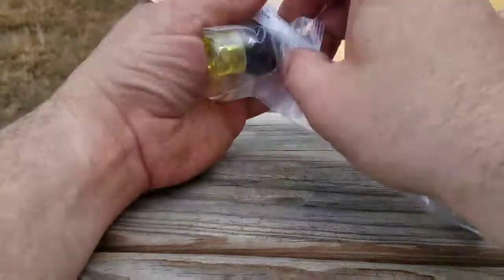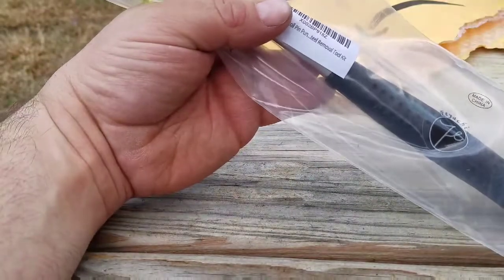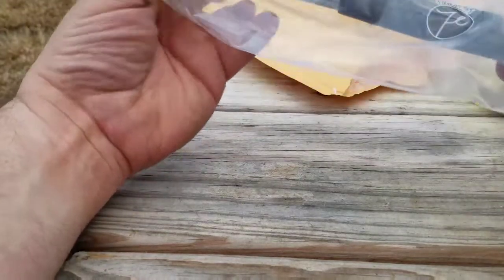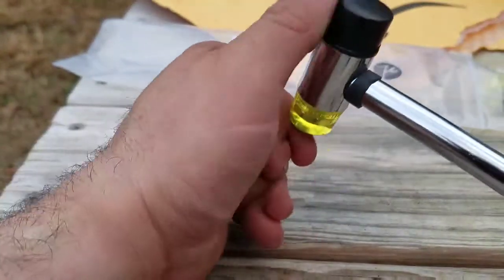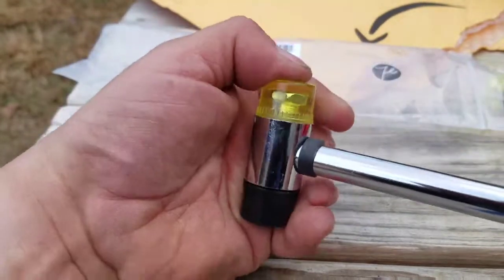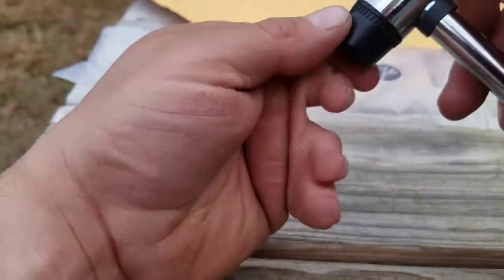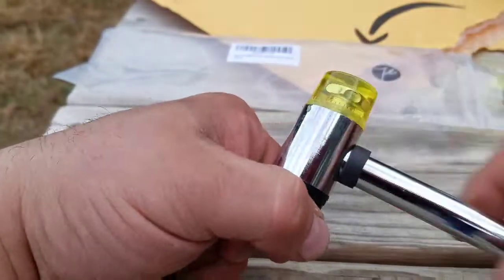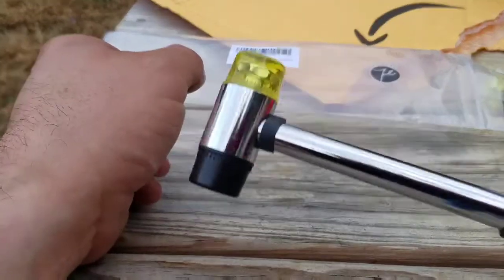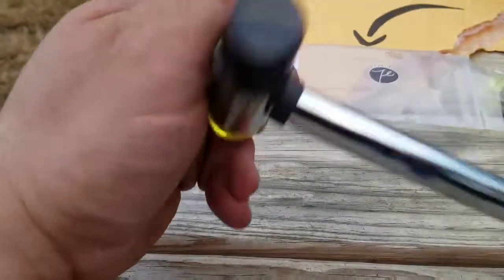Looks like it comes with two sets of the hammerheads, so you get an extra set. And of course you got your little hammer — this end is rubber. This end in here is a different kind of rubber, so it's two thicknesses of rubber. That way you don't mess anything up. That's your little hammer — sturdy little steel handle.